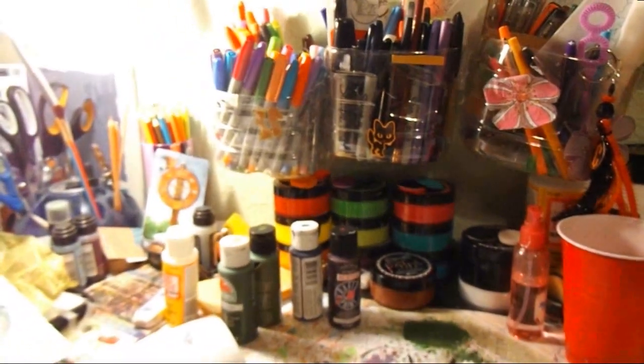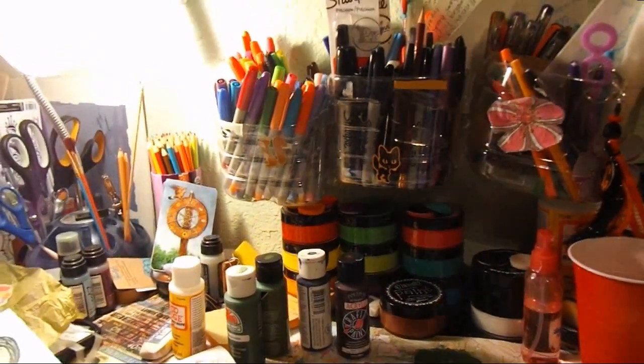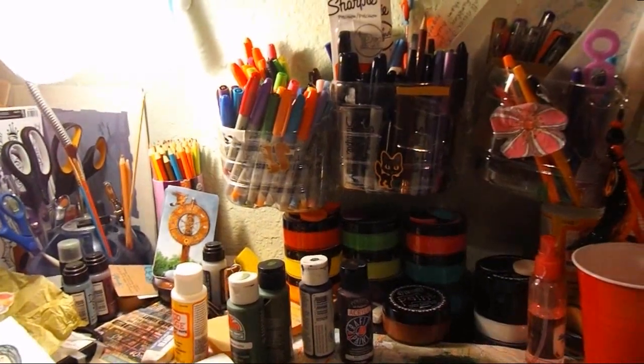Those are options for you — other ways to use containers for storage ideas. I'm not going to show you how to make all of that because I don't need another one, but I wanted to share those with you for the storage ideas.